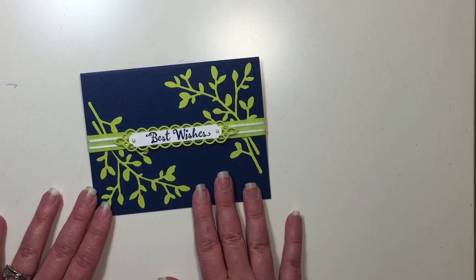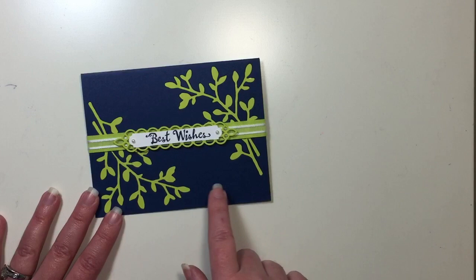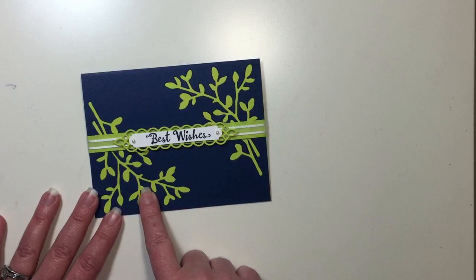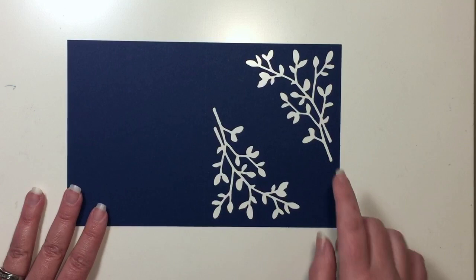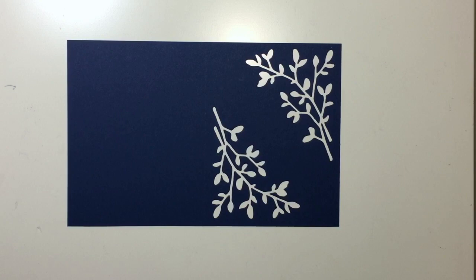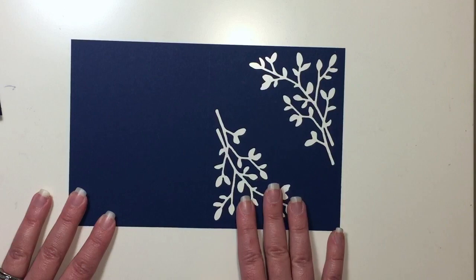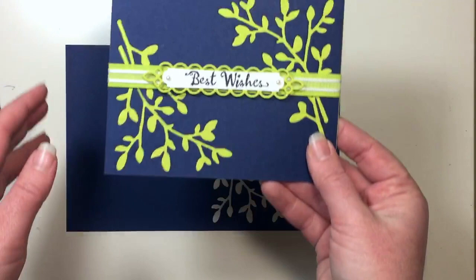For those of you that follow my YouTube channel or are subscribers over there, thank you for that. I also posted a video today that used the actual cutouts from this Night of Navy piece of cardstock. This is the second project from that piece of cardstock that I cut. Here's the base that I cut, and I used these on another card — my Petal Palette Masculine card, which is actually this one here. And here is the negative from that. So I'm going to use this and turn this into this card today. I thought that was so fun and really bright.